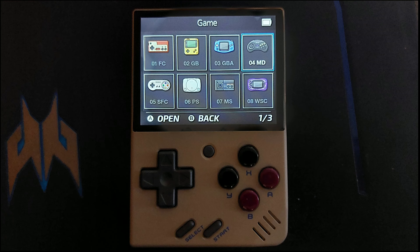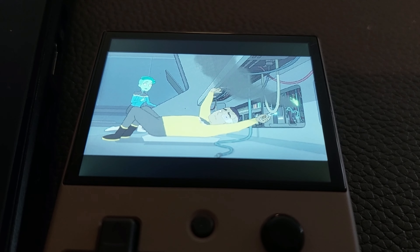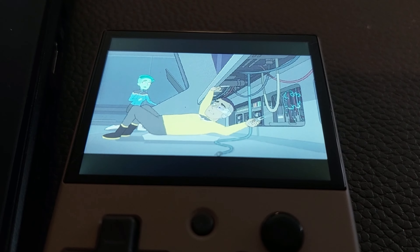The Mini comes with support for the NES, Game Boy, Game Boy Advance, Sega Genesis, Super Nintendo, PlayStation, Master System, the Wonderswan Color, TurboGrafx-16, Neo Geo Portable, the Atari 2600, the Atari 7800, as well as a few arcade systems. It also includes the FF Play application that allows you to watch movies on the Mini if that's your thing.